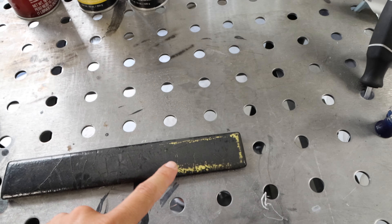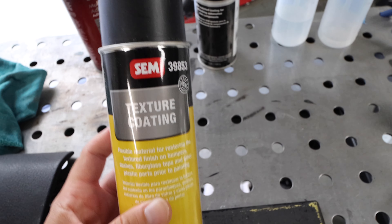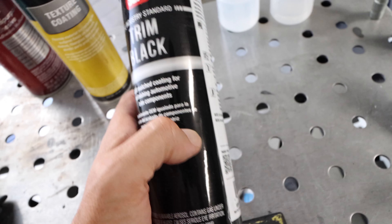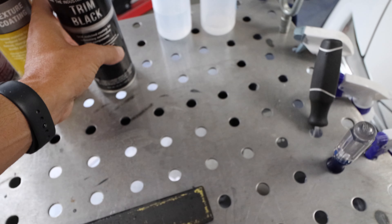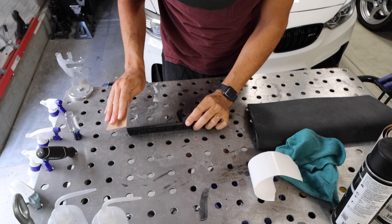For this piece, I'm going to sand it down. I got this texture coating to emulate the similar texture we have on the trim, and then I have this black trim paint. I've already used this on my moldings on the car and it worked pretty well, so we're going to give it a try again to rehabilitate this trim piece and put it back in the car. Let's get into it.